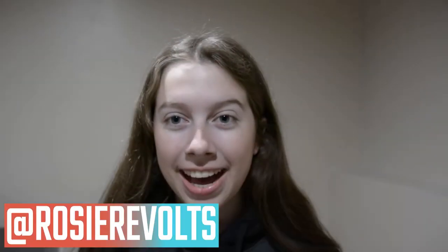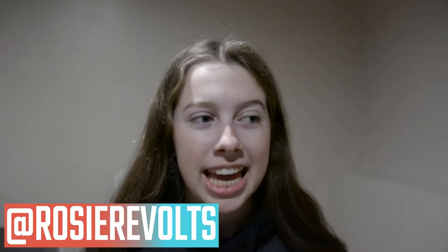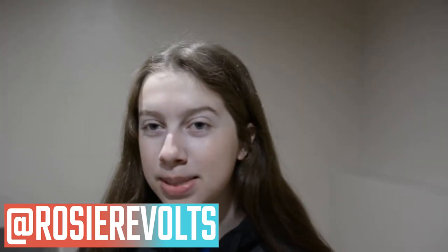Hey guys, it's Rosie. Welcome back. Today I'm going to be doing a DIY slash upcycling of some of my mom's old jeans.